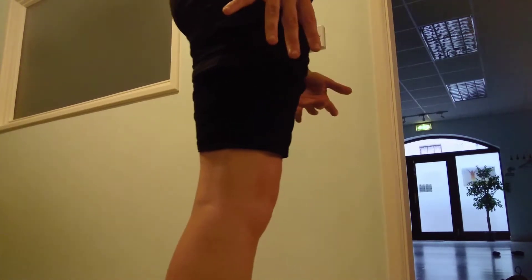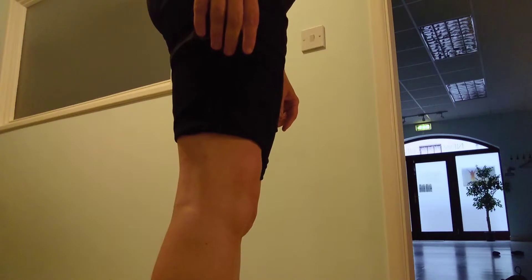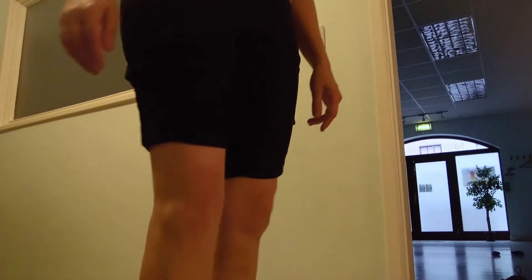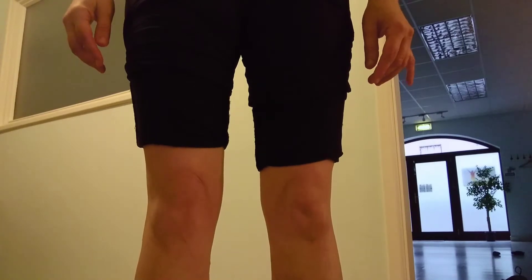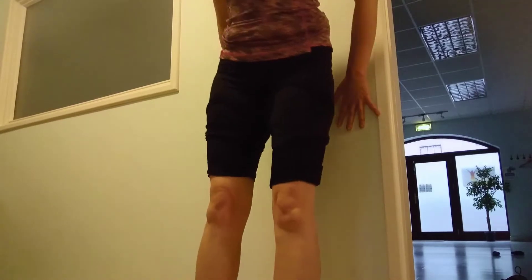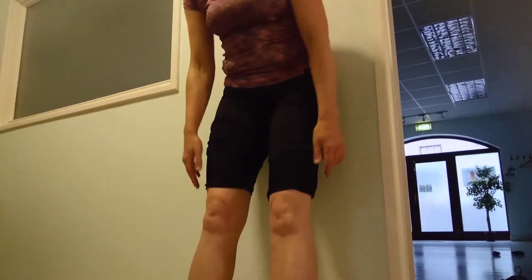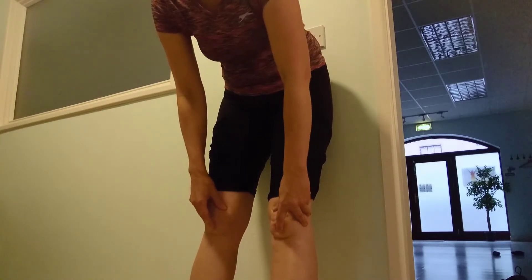If I find somewhere in between where my joints and my bones are all nicely stacked, then I've got nifty disco knees. If you find it really difficult to get your kneecaps moving, try with straight legs leaning back against a wall — have a little play, move them around, see what they can do.